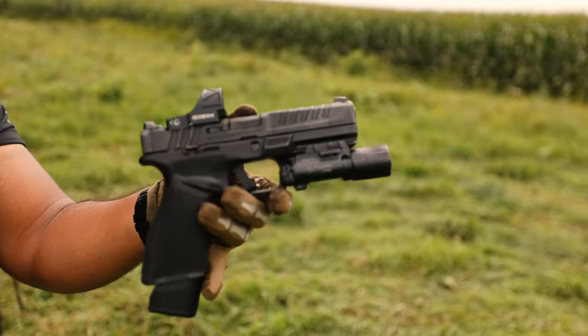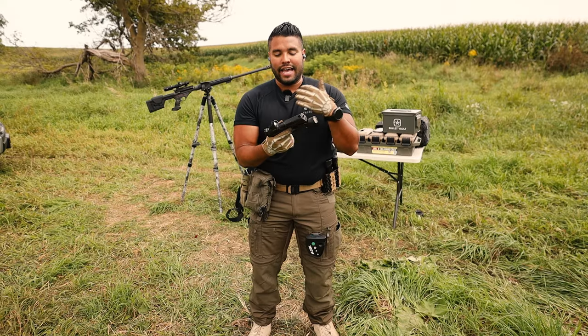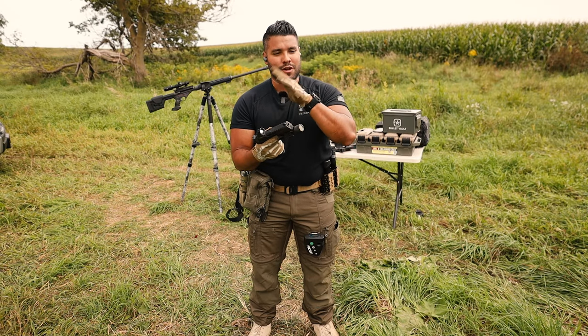Here's the crazy part: I put it on myself to not clean this gun until it actually malfunctions. Excuse me, there are bugs all over, so if I cough, that's why.